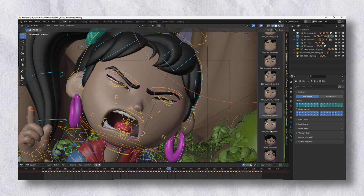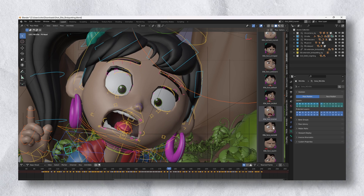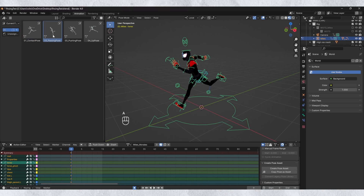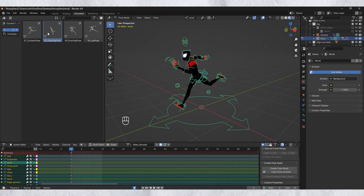Animating repetitive actions can be a real time sink, especially when you have a lot of them. Walks, runs, and idle animations can take up a lot of time, but with the right workflow, they can be done in seconds. Pose libraries act as a bank of most commonly used poses, and you can utilize this by adding in key poses of a walk or idle or any other simple animation. If you've done it once, you can save those poses, and the next time you need to animate it, you can drop in those pre-made poses and you're good to go.